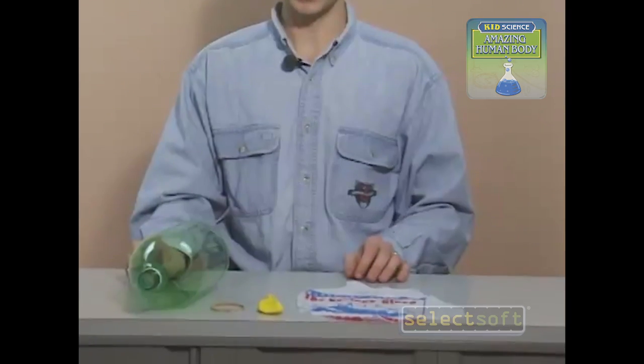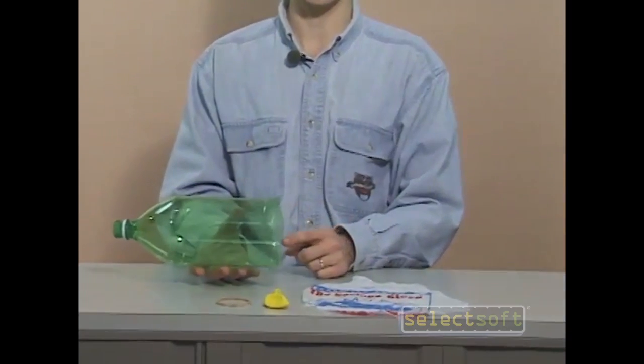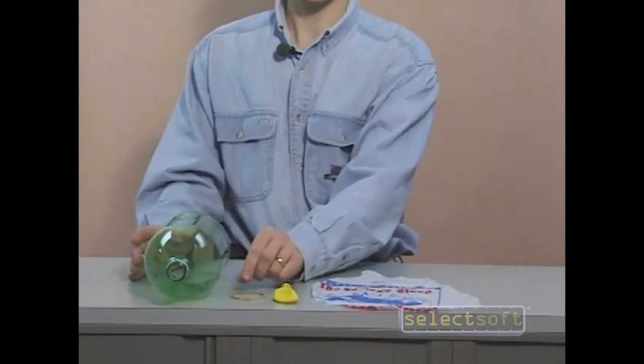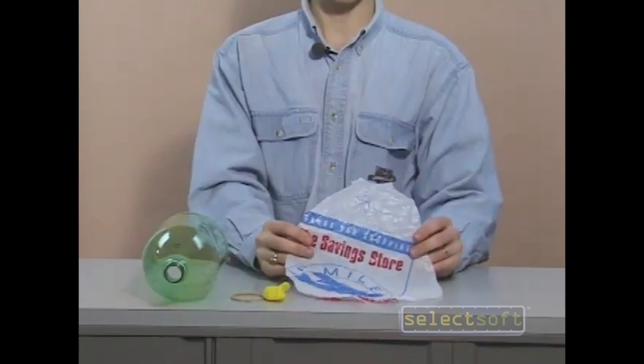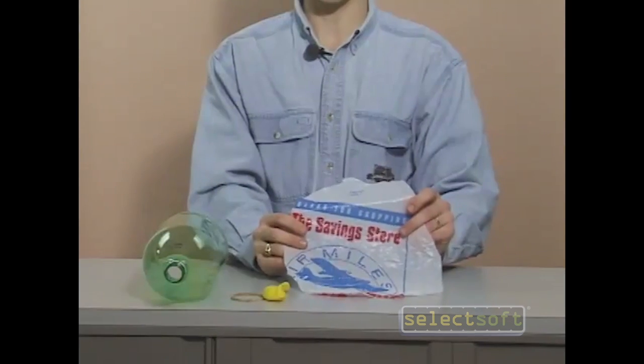For this, you'll need a plastic pop bottle with the bottom cut off — you may want to get a parent to do that for you — a rubber band, a balloon, and a piece of plastic bag big enough to cover the bottom of the plastic bottle.